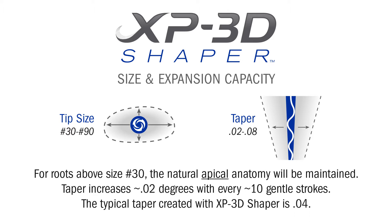For canals naturally larger than a size 30, the Shaper will not expand the apex, but will reach up to and debride all the way up to a size 90 while keeping the natural apex intact.